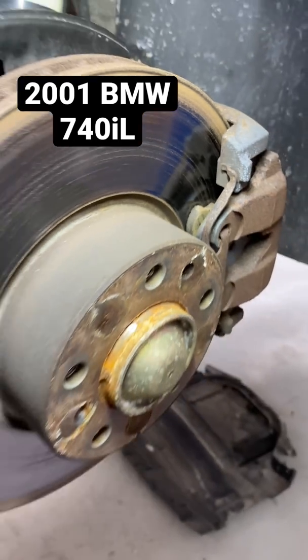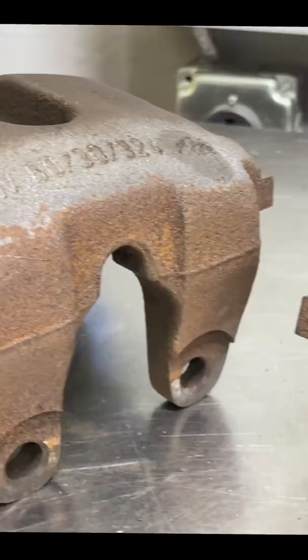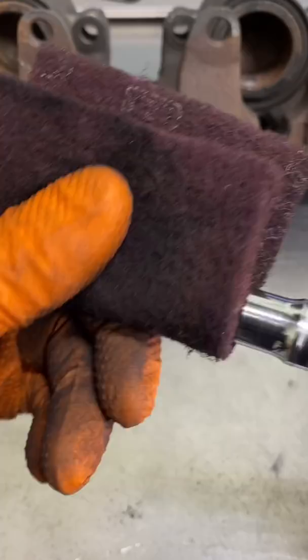I'm going to show you how we turn these brakes from this to this. After removing everything from the car, the first thing I decided to do was clean the caliper slide pins. A simple way to do this is to put them in a scotch brite pad and spin them with a drill, and just like that they're clean.